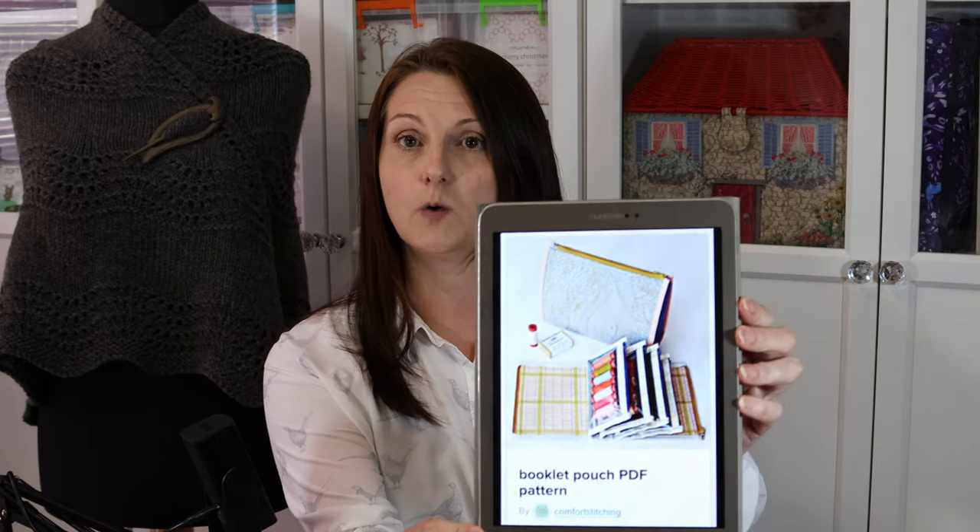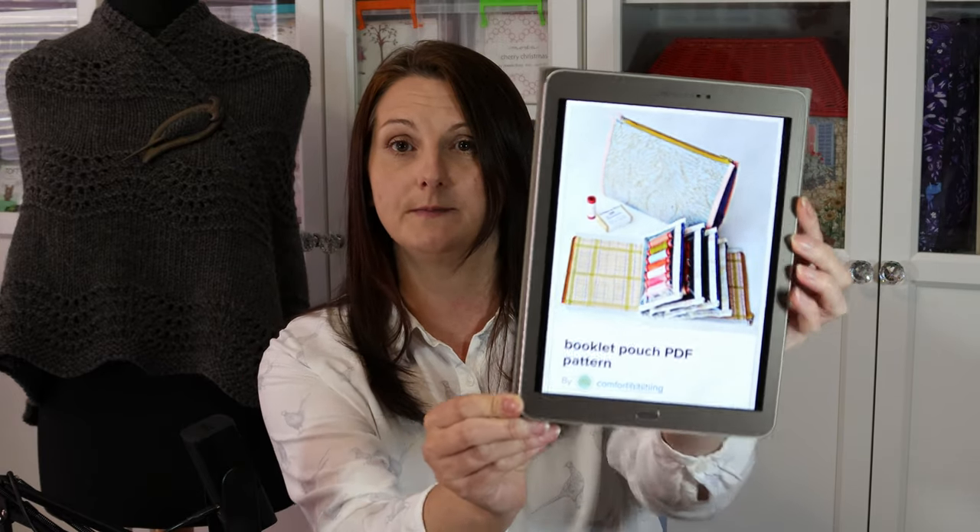It's called The Booklet Pouch and it's a pattern by Anila Hoey — she's my favourite fabric designer and also one of my favourite pattern designers. It's available on Anila's website; I think she's Comfort Stitching on Payhip — I'll pop a wee link down below. The unicorn pattern was in this book, Spellbinding Quilts, which I downloaded from the Martingale website. There are lots of lovely foundation piecing patterns in there.